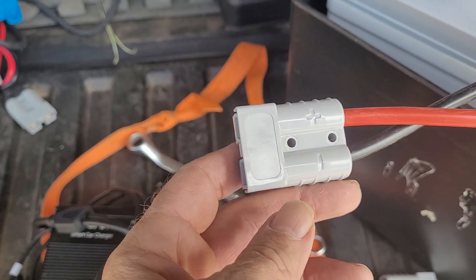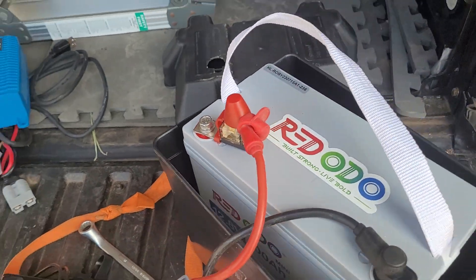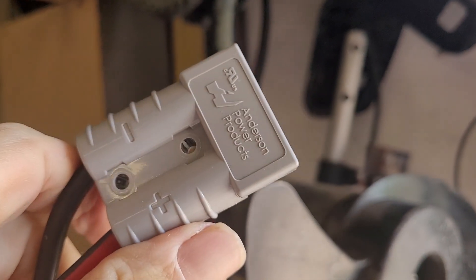That is set up to go into my trolling motor, so I can have a fuse for safety and just plug that in and out. Here's the trolling motor right here — Enduro 70, I think.